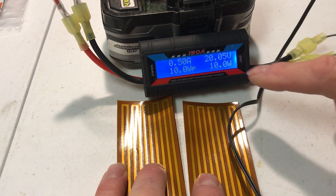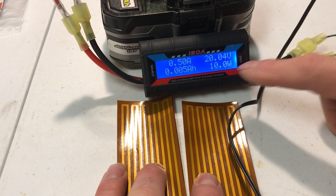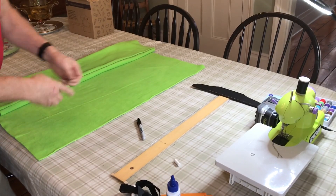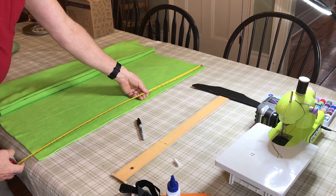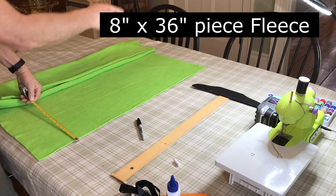I'm just going to test it here quick. I can see that the battery's at 20 volts and it's drawing 10 watts, which is good. I've got my nice fabric — it's off a 36 inch bolt and I'm going to mark off eight inches in and cut it off.